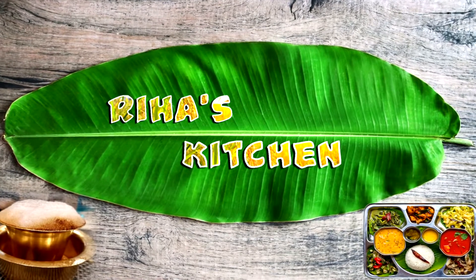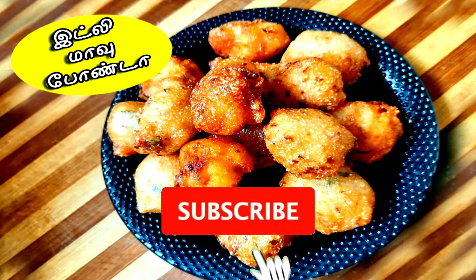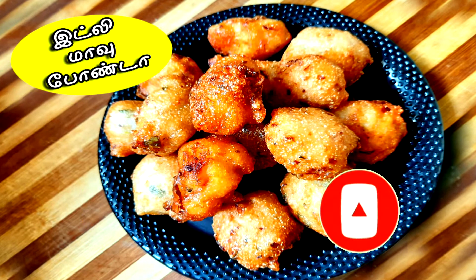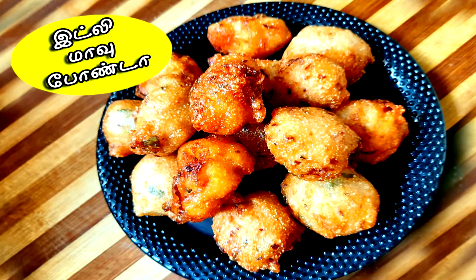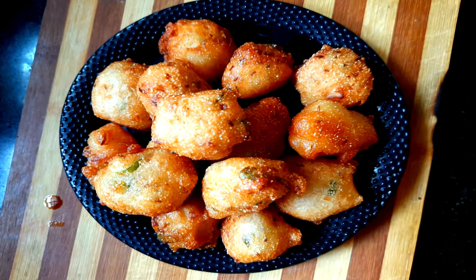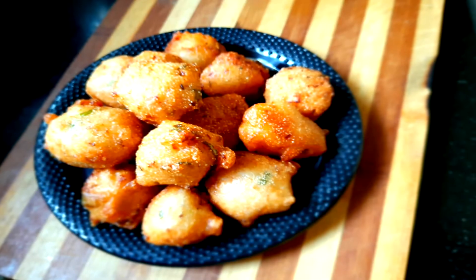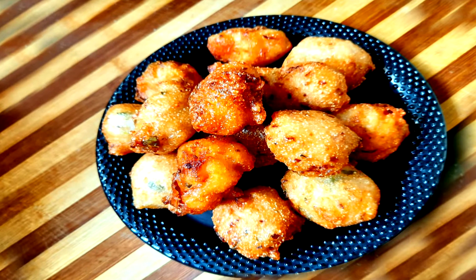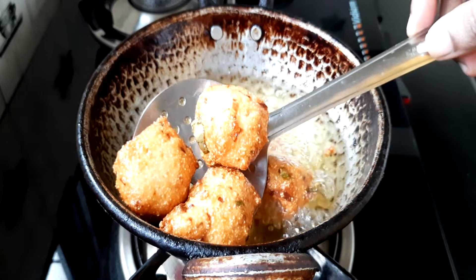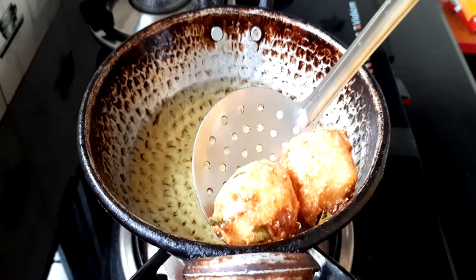Hi friends, welcome back to Rekha's kitchen. I'm going to make a lot of food for our channel. If you have any snacks in the meat, let's try to make a tea time snack. Let's see how this is done.